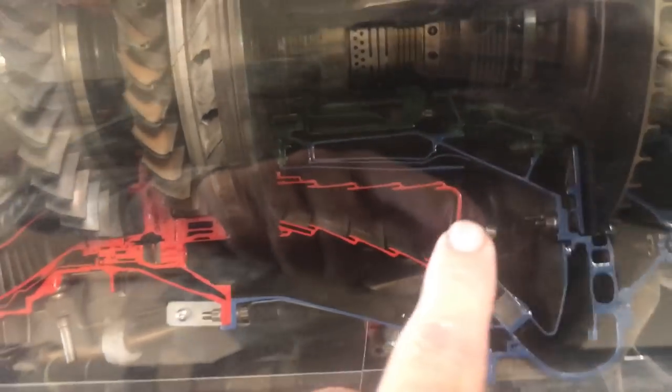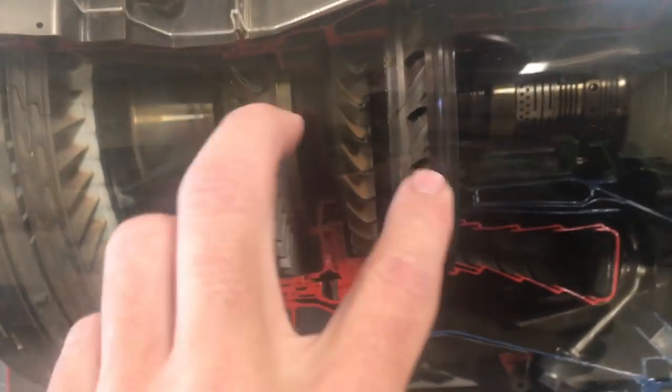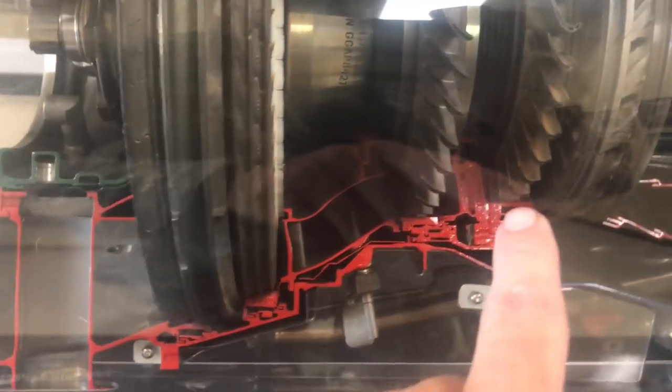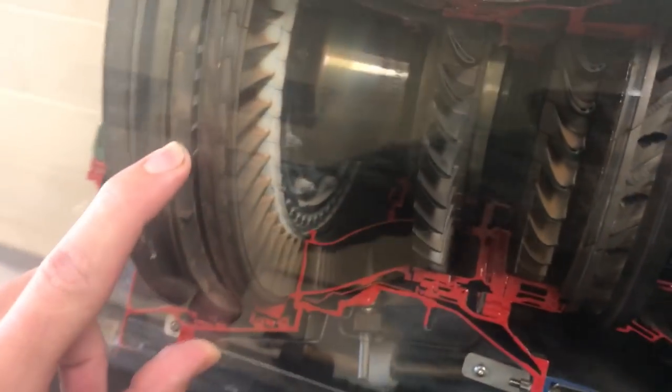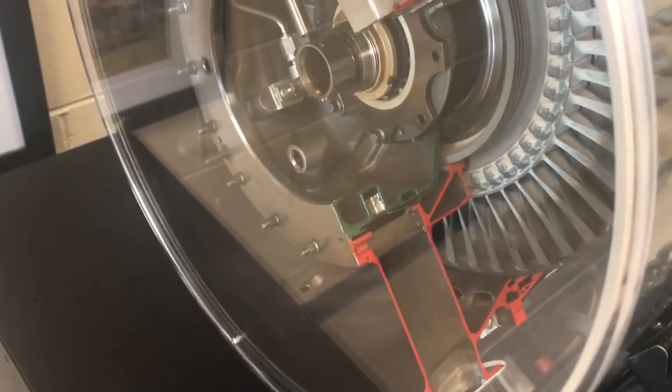That expanding gas comes in and strikes the first power turbine, which is connected directly to the compressor. The expanding gas continues outward. You can see the passageway continually increases in width and so do the turbine stages get wider — that way the expended gas has less energy. We need more surface area to collect that energy as it is pushed back through the engine.